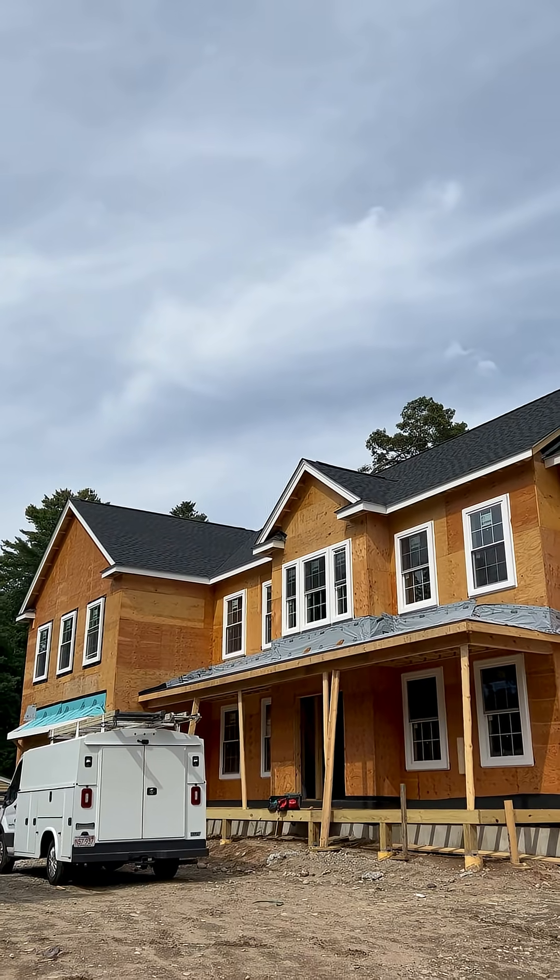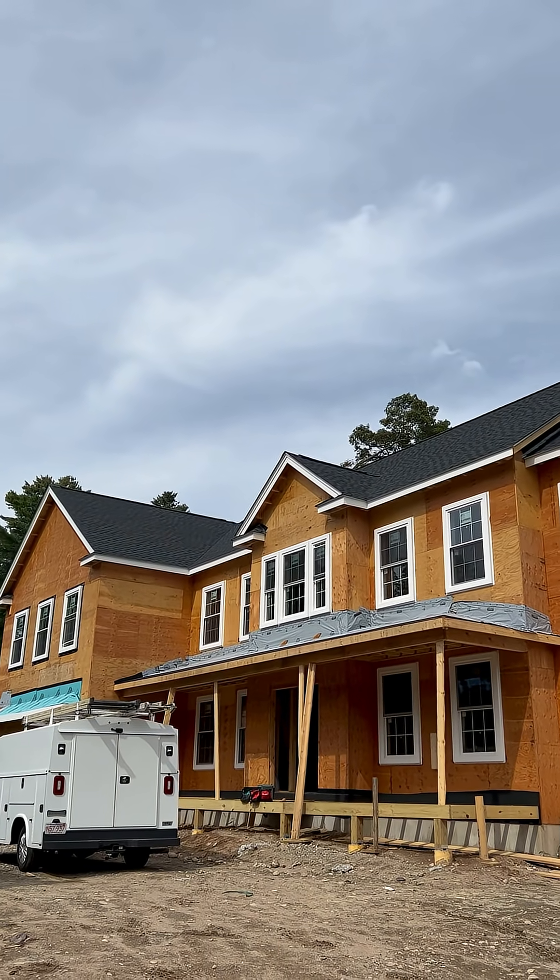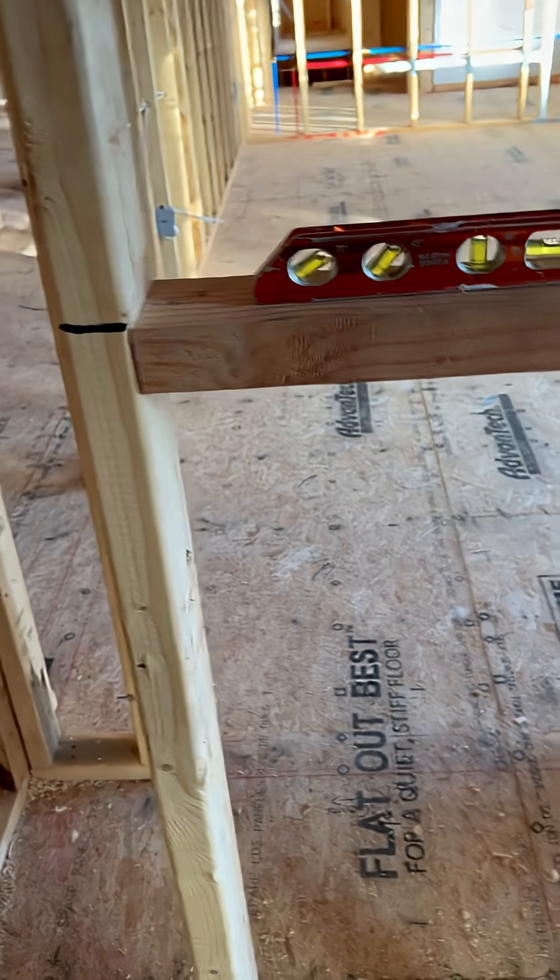We're working on running the SCRs and mounting the sub panels today. It is a Thursday and we are in Attleboro, Massachusetts, and we are back working on this house we've been wiring.